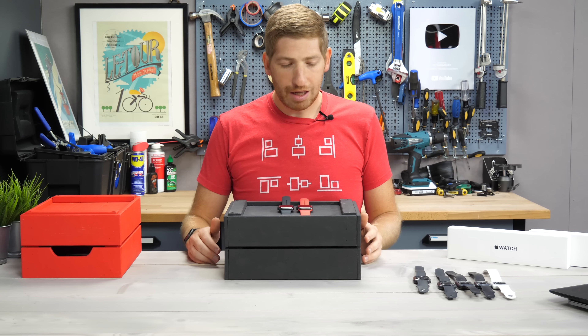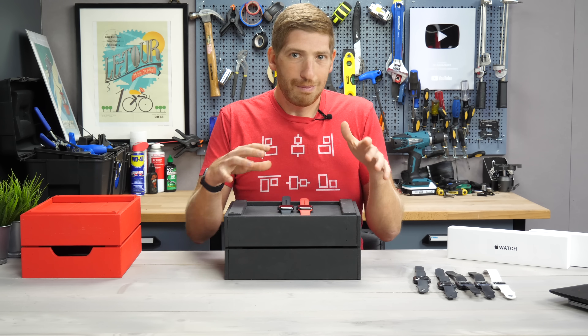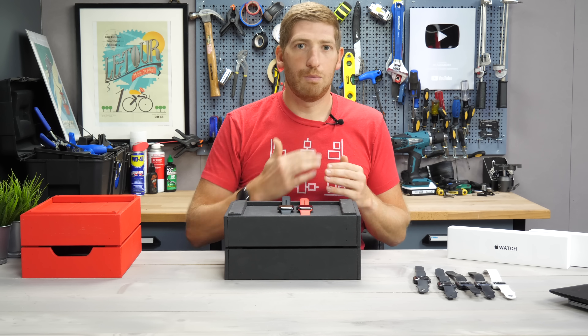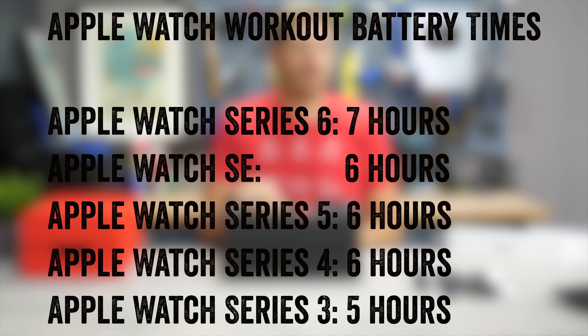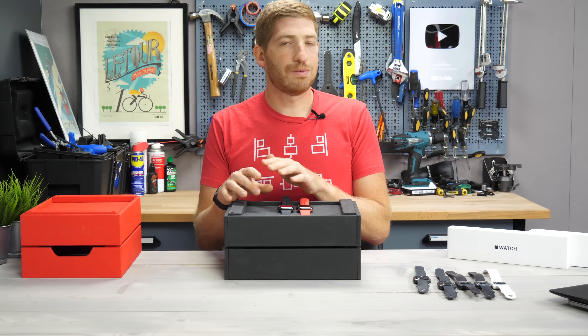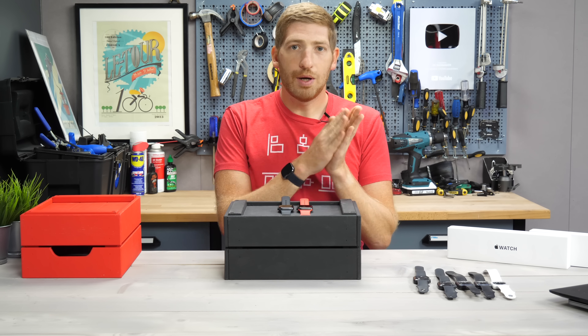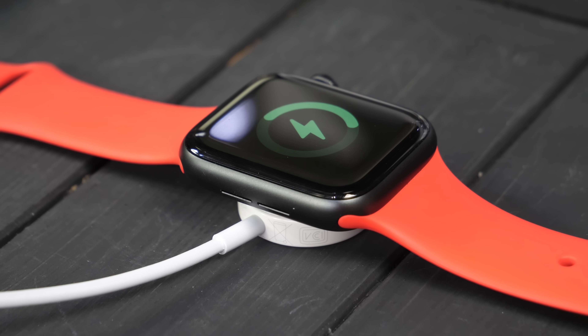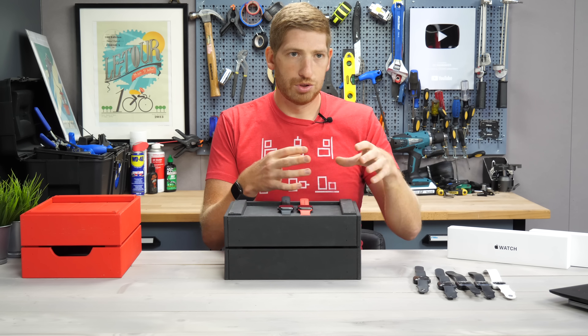Next is battery life. All of them are claimed at 18 hours, but what I care about is the GPS side. The Series 6 claims seven hours of GPS on time, the SE claims six hours, and the Series 3 claims five hours. Series 4 and 5 also claim six hours, so the SE is in that same ballpark. For charging, the Series 6 charges faster — 80% in an hour, versus the SE and Series 3 at 80% in an hour and a half — the older, slower technology.